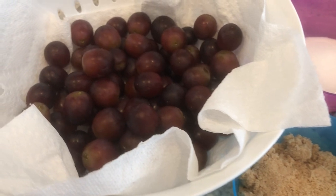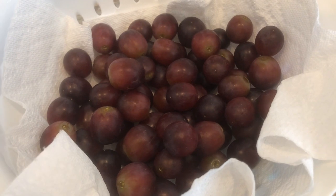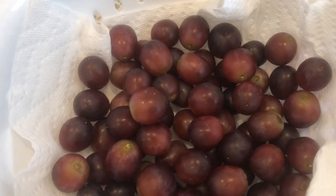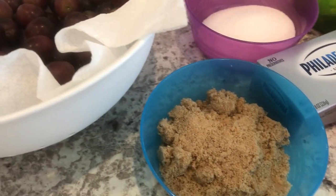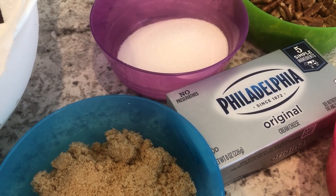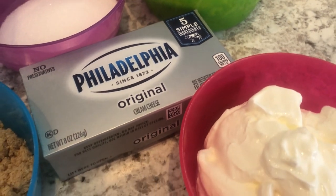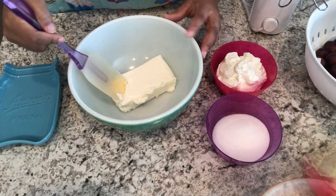You're going to need some grapes — any color that you'd prefer. When you wash them, make sure they are completely dry before you make the salad. I have mine drained in a paper towel. You're also going to need some brown sugar, cream cheese softened to room temperature, white sugar, pecans, and sour cream.